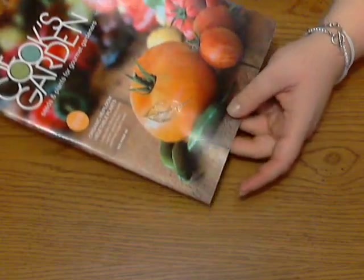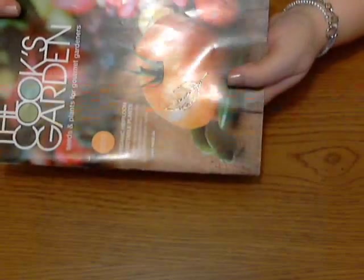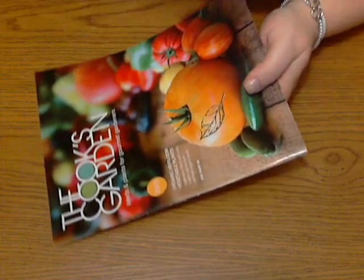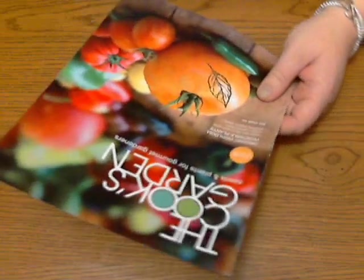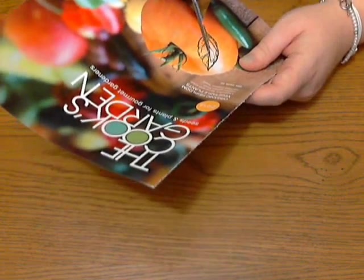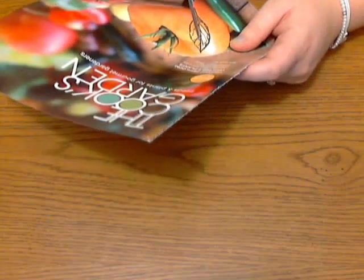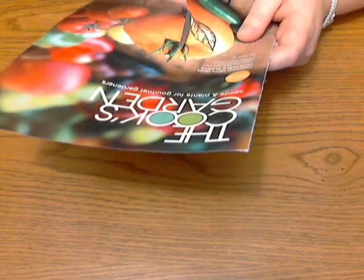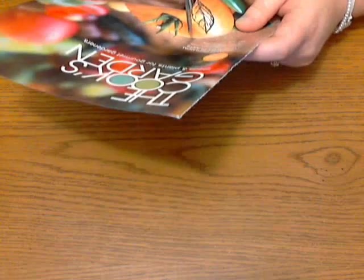Okay, so I have embossed my leaf. Do you see that? It's kind of hard because it's so shiny. So I've embossed my leaf here on the tomato and the next step is to cut it out. You could leave some around it, but I found that actually cutting right up around the dry embossing is better because that way it looks more like this little enamel leaf that you made.